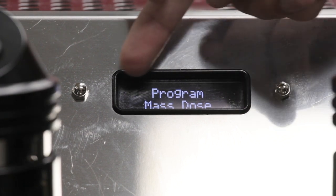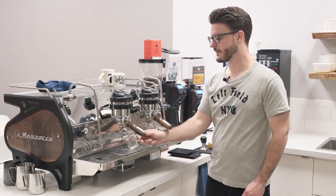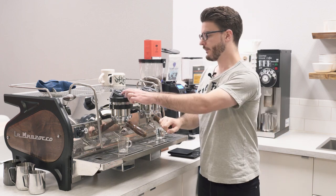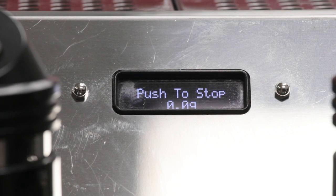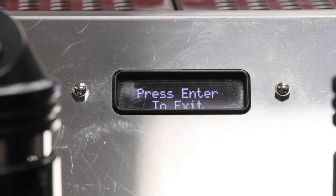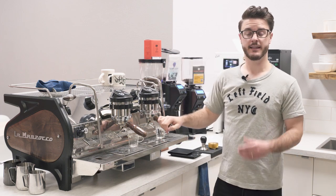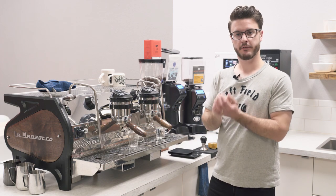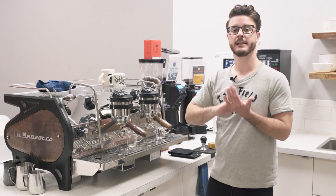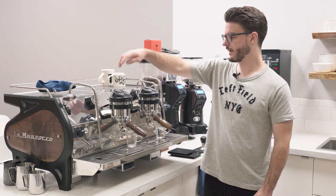The next option, program mass dose, gets into using the scales. You put a shot glass down, enter the menu, and press the button to program it. There's a tear timeout — what you saw was the tear timeout at work. If I had coffee in here, it would take a little bit longer for espresso to get through and down to the shot pitcher. We have this programmed to wait four seconds and then tear, so you can be shuffling around before you get your pitcher down, and then it's an accurate amount being teared.